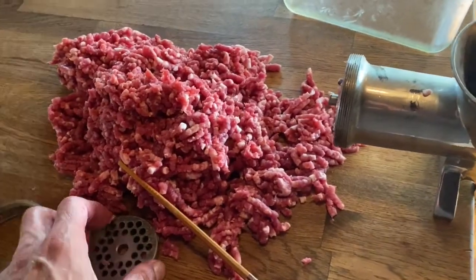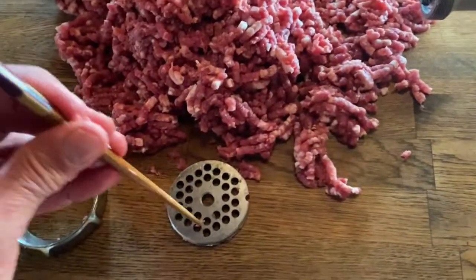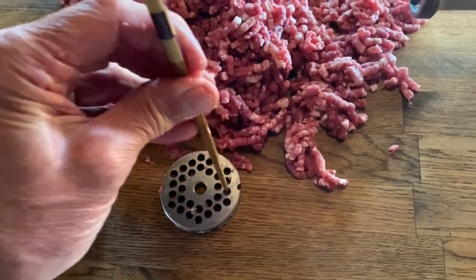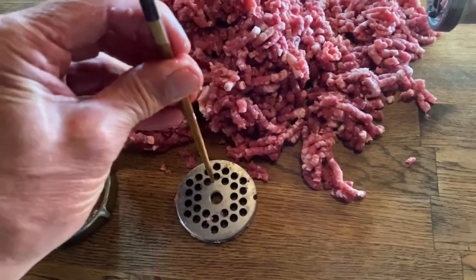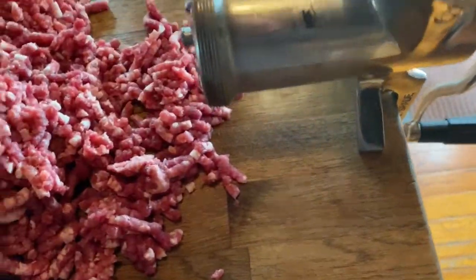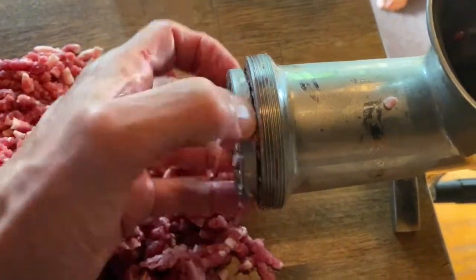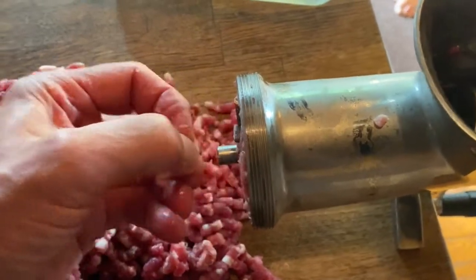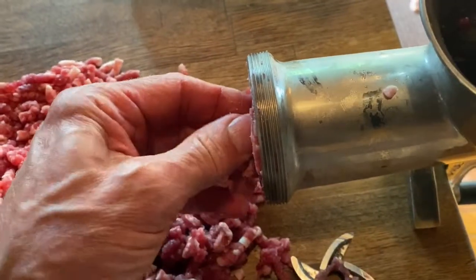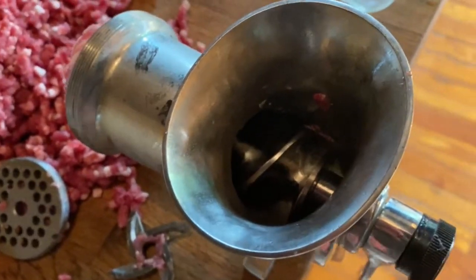This is all the meat done — it was just like 10 minutes. Easy. And then I poke out the remaining meat from here with this chopstick. This unscrews off of here, and then this was on there first, and then that other thing, and then all this just comes out. There are blades here you clean, and this unscrews here. It's easy to take apart and clean.